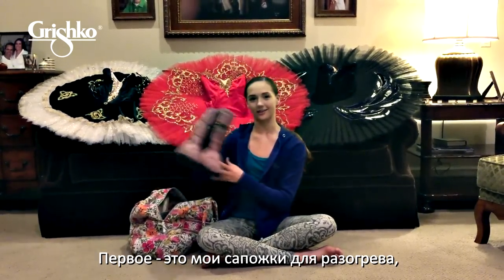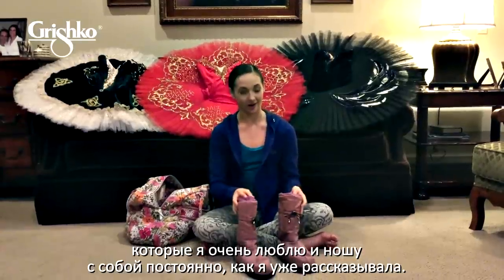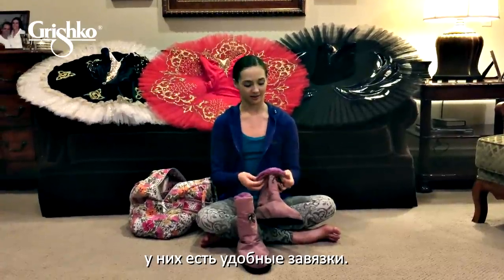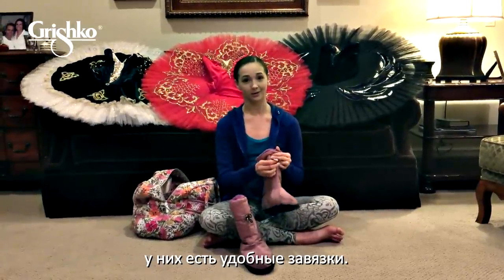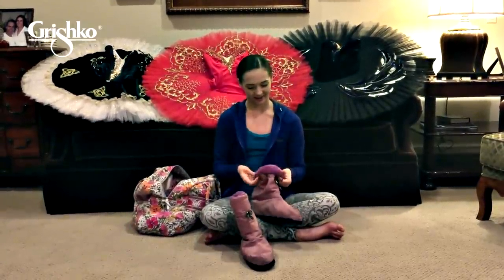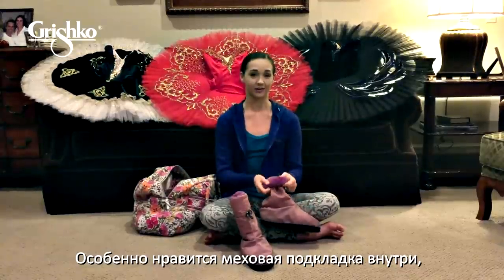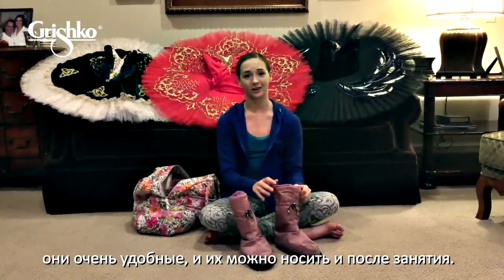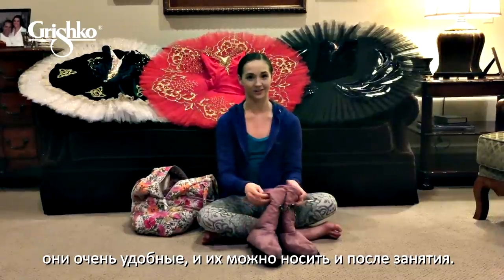First I have these warm-up booties, which I love and I use very often, as you can tell. I really love the color and the comfort of the shoes. They're very adjustable — they have multiple drawstrings — and I especially love the fuzz on the inside, which keeps my feet very warm before class and is very comfortable and soothing after class.